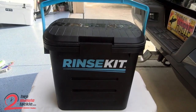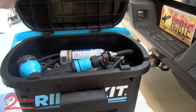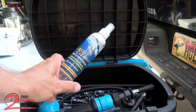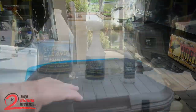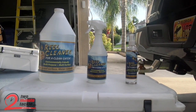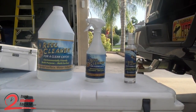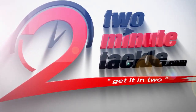Here's a great thing I like about that small bottle — it fits right inside. My name is Butch Newell with 2 Minute Tackle. Thanks for watching, and be sure to click subscribe in the corner so you'll be one of the first to know when new product videos go live. Thanks for watching!